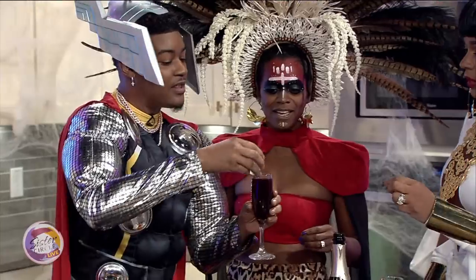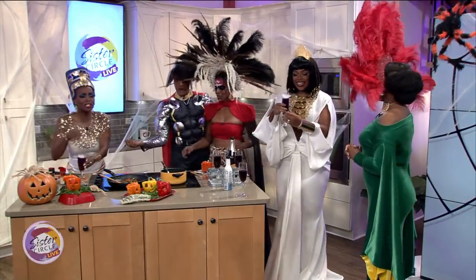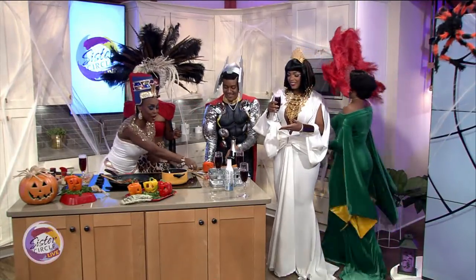A little bit of liquid nitrogen right here — this is for you, my queen. This is the non-alcoholic version. Oh look at that, you can come right on around this one. While the other queens are tasting the beverage, look at that — I'm going to go ahead and taste.